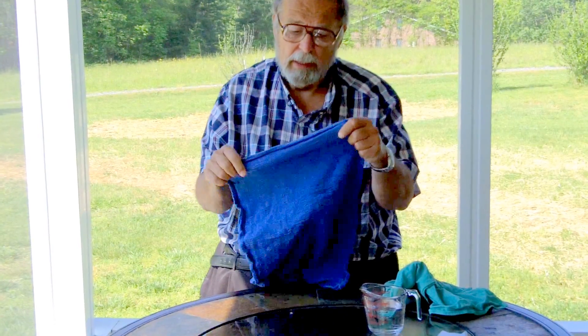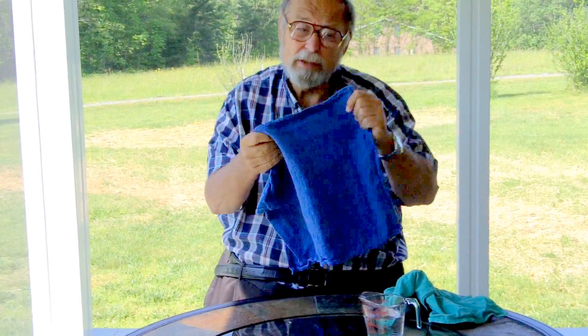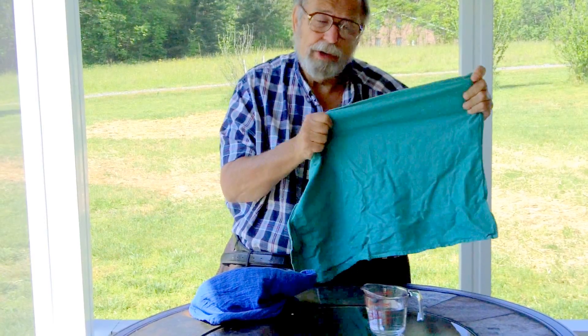Our blue surgical towel is a little bit thinner — if you hold it up, you can actually see light through it. The green surgical towel is a thicker weave, so when you hold it up you can't see anything through it.